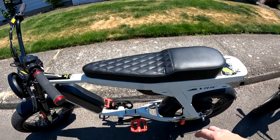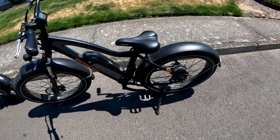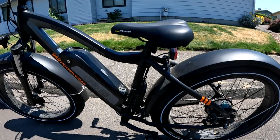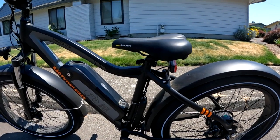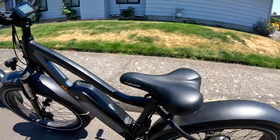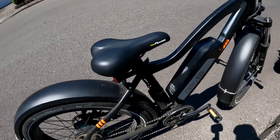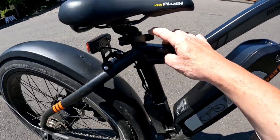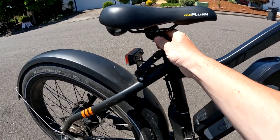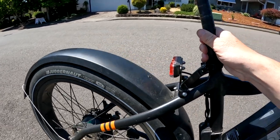It is a very comfortable seat, I gotta say that. Then you come over here to the Rad Rover, and you see the single seat there. It does have an adjustment. I'll show you right over here. We've got the lever right here, and all you do is pull that out and then you can adjust your seat to whatever height you want. It actually goes up quite a bit.